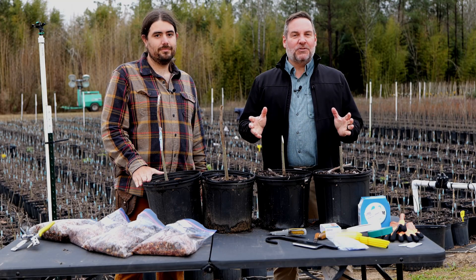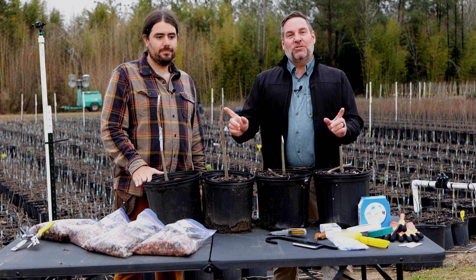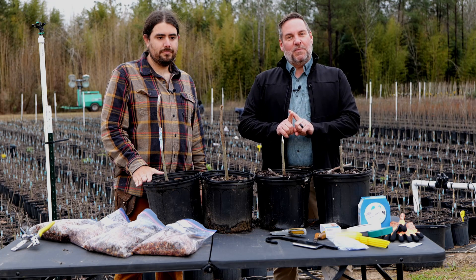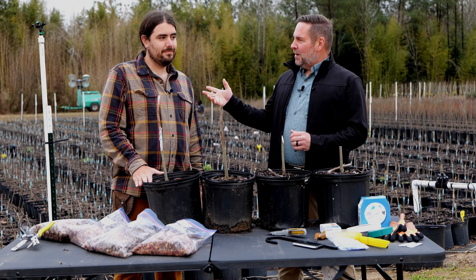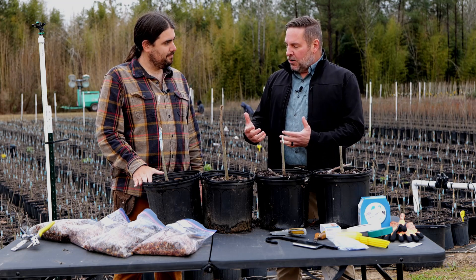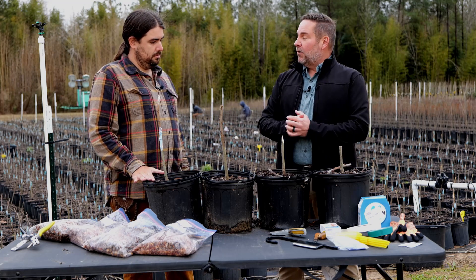Did you know that most of the fruit and nut trees you buy at the nursery are actually grafted? That means you're actually joining two pieces of plants together to make one. I'm here with our statewide fruit and nut extension specialist, Dr. Michael Polozzola, to tell us a little bit about grafting. So, Michael, what are the two main reasons that grafting is done and why do we actually buy grafted plants?